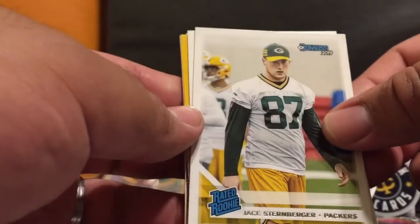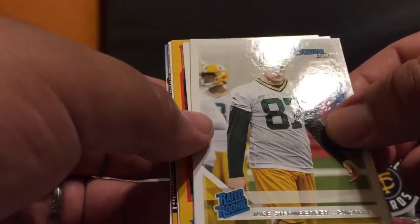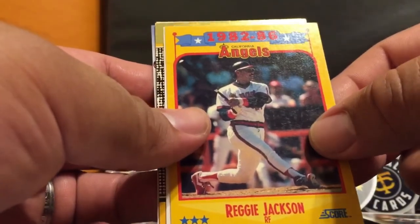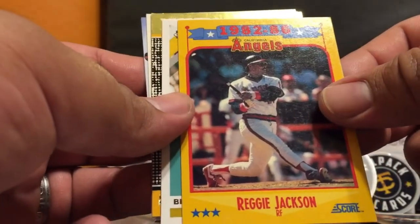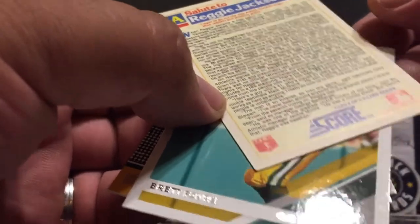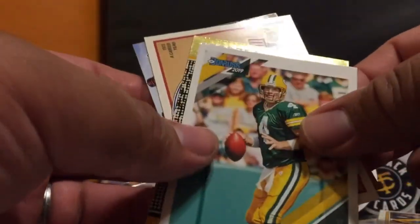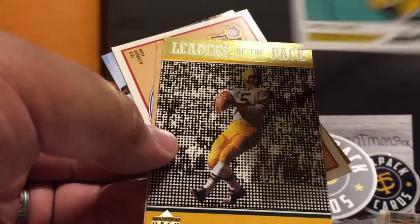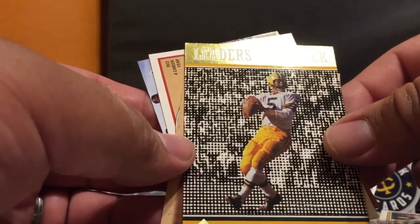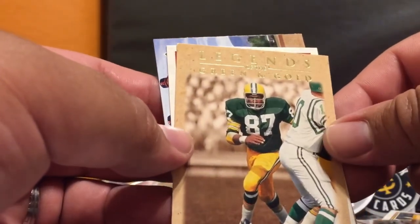Let's see what extras he gave me. He gave me some football cards. Rated Rookie Dom Ross 2009, Jace Stendenberg. Oh - Boomer Esiason! Hell yeah, the Bengals - finally got a Boomer card! Reggie Jackson Score - is this from the real 90s? Yeah, this is from 1988 Score. Reggie Jackson, hell yeah, that's pretty badass. Don Ross 2009, a Brett Favre card - that's pretty cool. Leaders of the Pack - Paul Hornung, running back. Willie Davis - I think he recently passed away - hell yeah, defensive end.